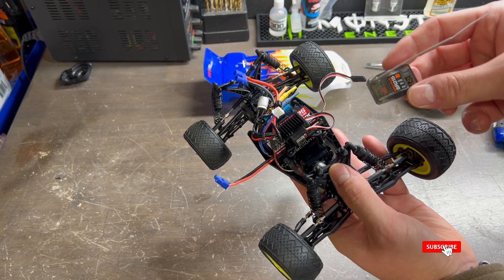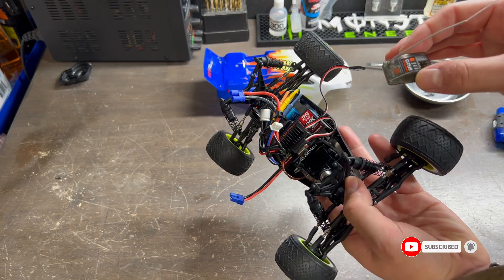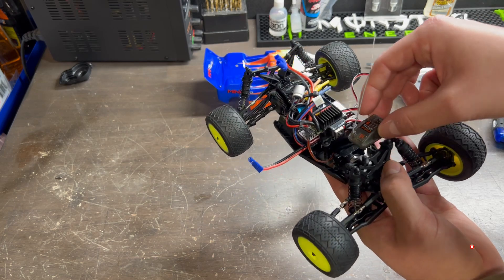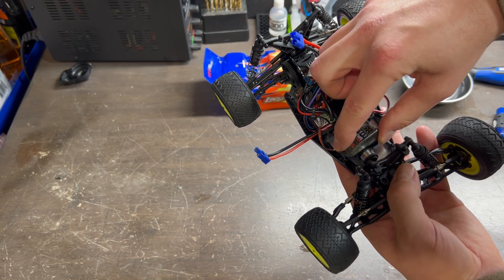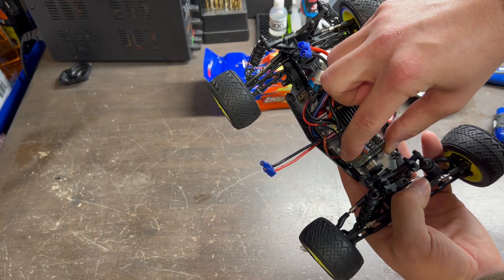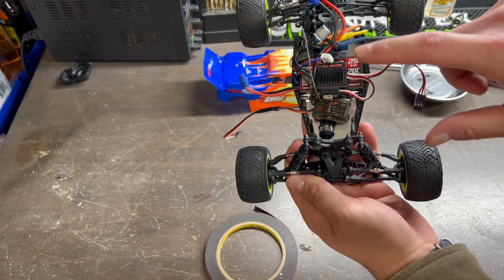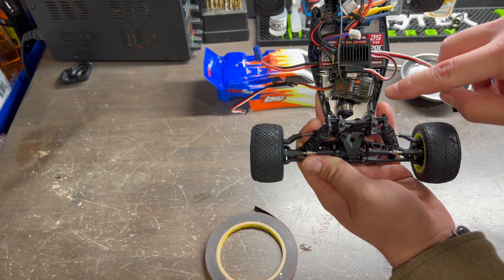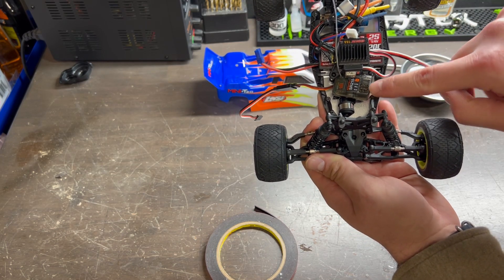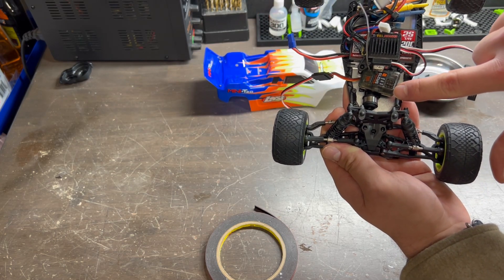Next we need to hook up our receiver. There's not much room left, but there is a small amount — if you stick it right on top of the servo it should be tucked out of the way so that it doesn't interfere with the actual steering of the servo saver. With the receiver nestled in there, I am going to connect my ESC to the throttle position and then also my servo to the steering position.